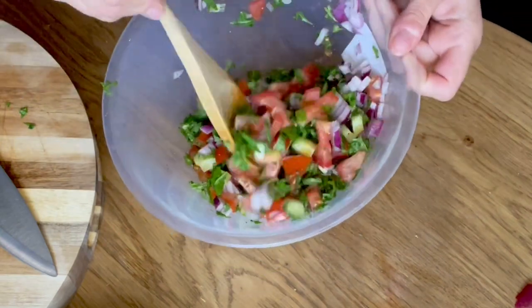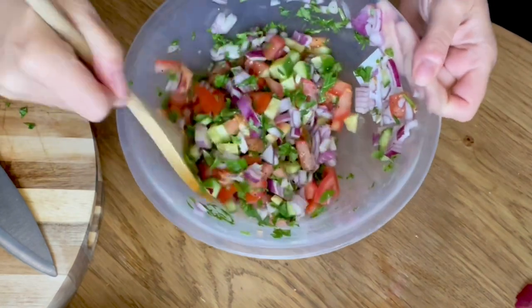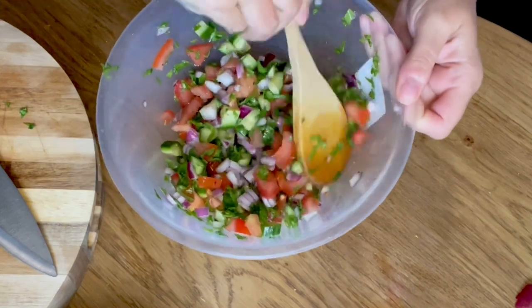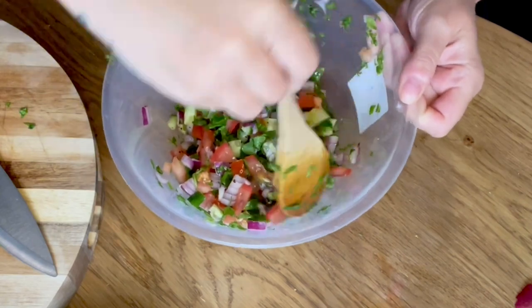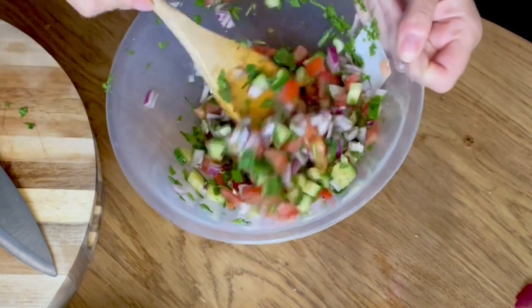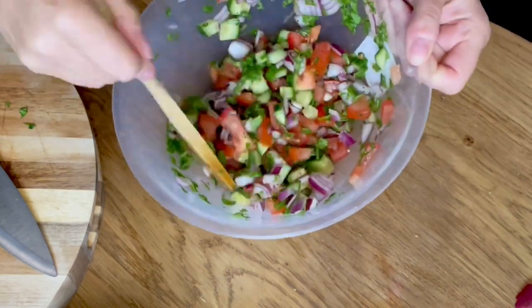Then we mix it — give all this lovely goodness a stir. Look at that, lovely and fresh. Yum! I'm going to go and cook my tortillas so they'll go nice and crisp, and then the avocado goes in at the last minute — that's the last thing to go in, once the tortillas are done.